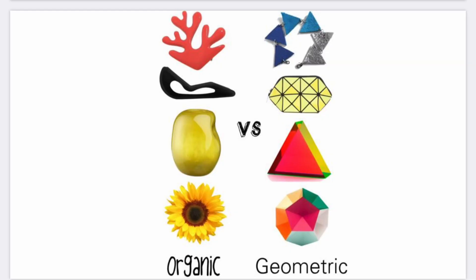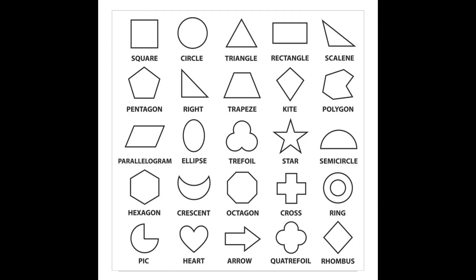Matisse used both geometric and organic shapes in his collages. Geometric shapes are the shapes we have names for, such as circle, square, triangle, oval, even star and heart. These are the regular shapes and the shapes that we use in math.